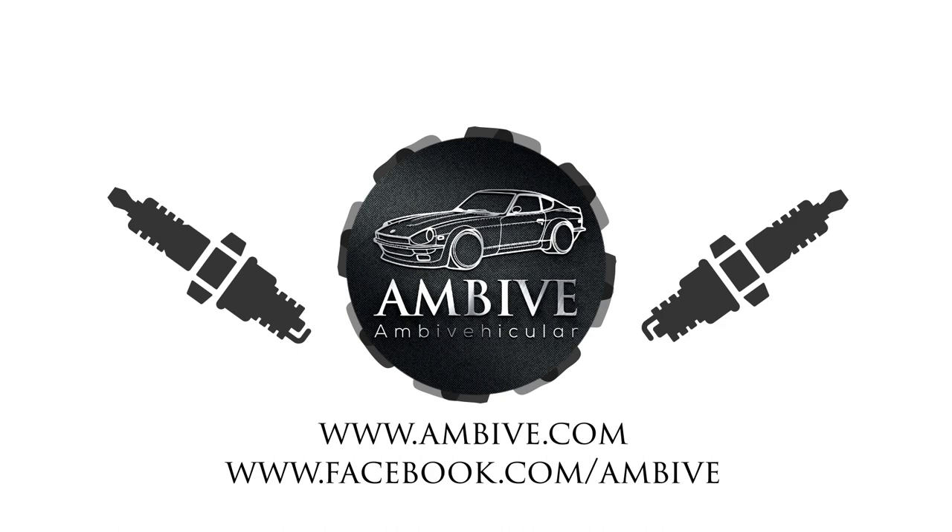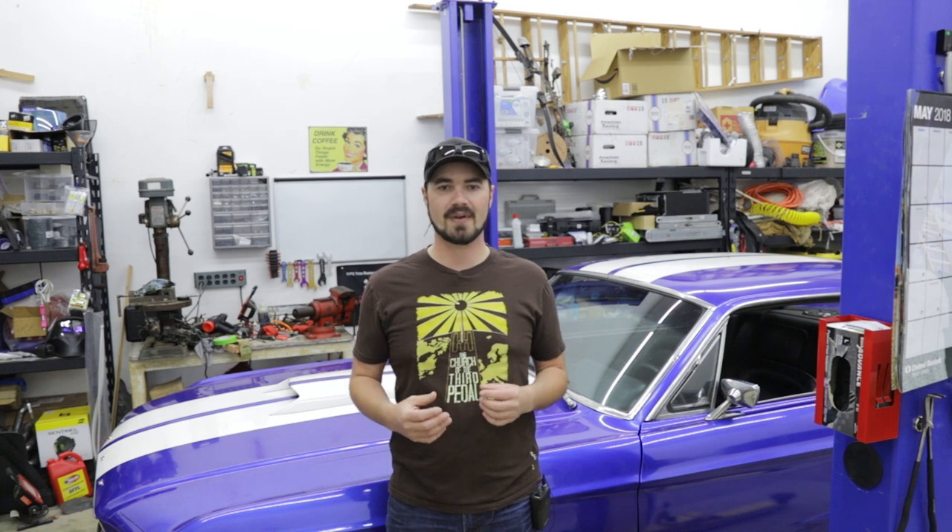Hello and welcome back to MBV. I'm Casper and today we're going to take a look at using the Sniper EFI to trigger electric fans. When installing electric fans on a car that previously did not have electric fans, you need to figure out the electrical routing system yourself.